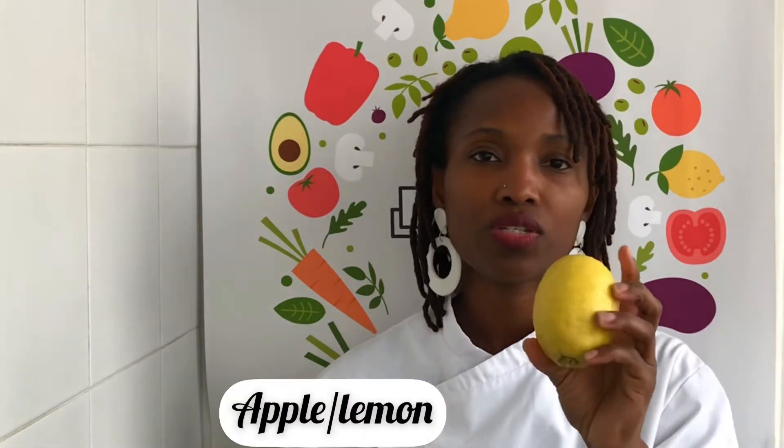Also I'll be using some celery — I'll be using the whole thing as well. For sweetness in my juice, I'll be using an apple and also half a lemon. Use what you like, use what is in season in your area and what is the cheapest. Let's make some juice!